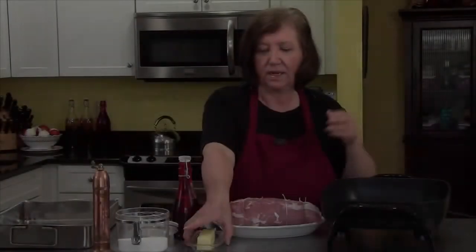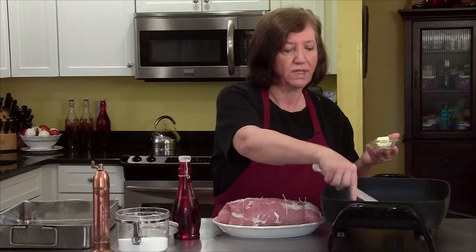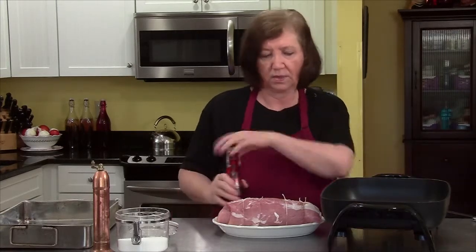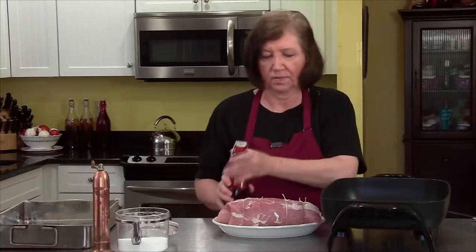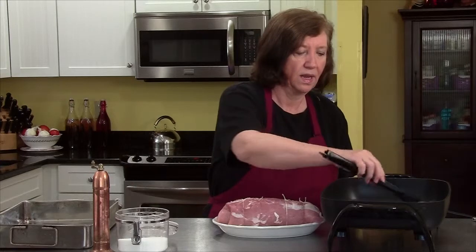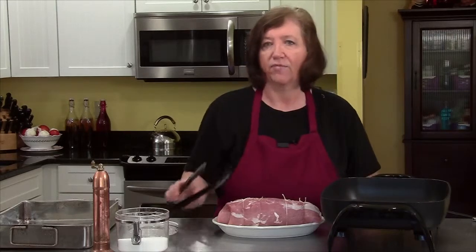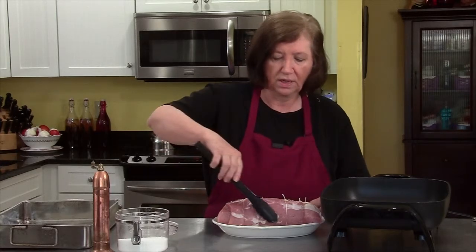I've got a warm pan heating up. When I brown stuff I like to use butter and oil for the taste and the smoke, so I'm going to put one tablespoon of butter in there and then a couple tablespoons of oil. As soon as that butter melts, we're going to brown this on all sides. Our goal here is not to cook it but just to brown it. I have my oven heating, and when this is all browned we're going to put it in a 350 degree oven for about 30 to 40 minutes, depending on when it reaches 160 degrees internal temperature.